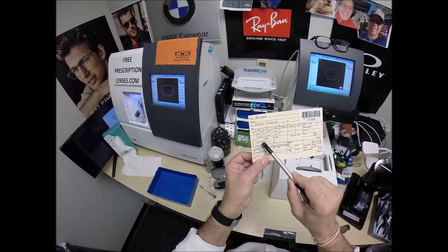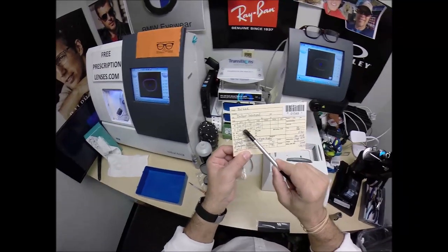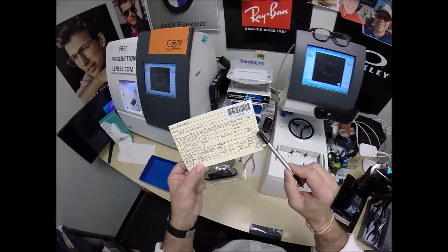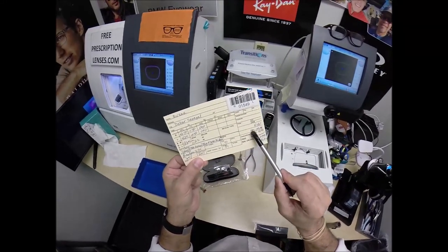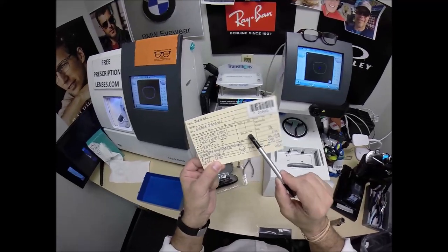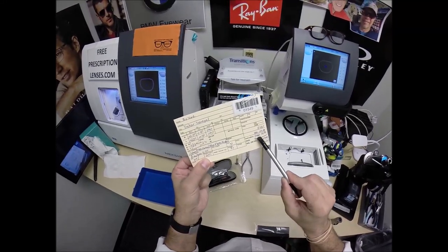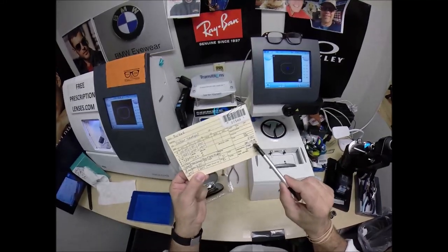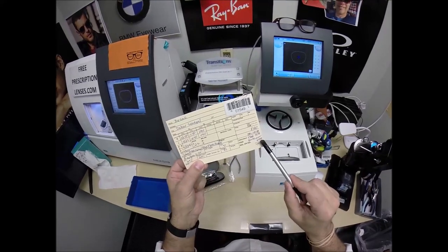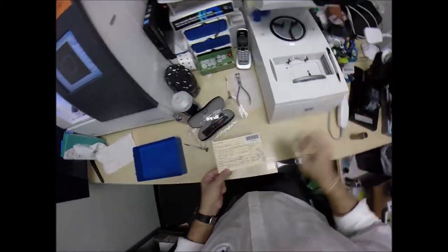You actually could wear over-the-counter reading glasses in a two and a quarter or 250, depending on whether you're right or left eye dominant. But you need another two and a quarter on top for your left eye, being a total of 450 — and they don't make over-the-counter reading glasses that strong. Now, this frame sells for $180. The progressive additional lens — the Essilor Ideal Advanced — adds $149.99. Transitions Extra Active in gray is $99.99. The blue flash mirror coating is $69.99, for a total of $499.97.